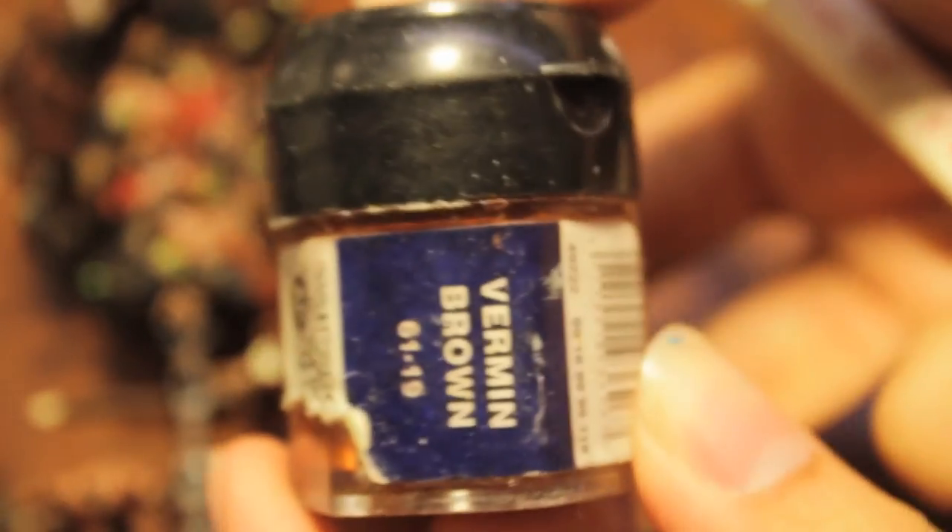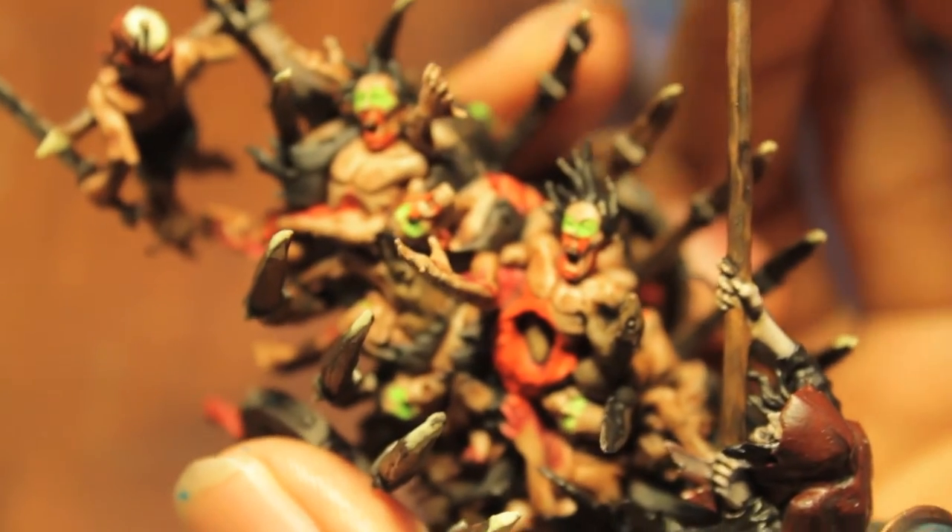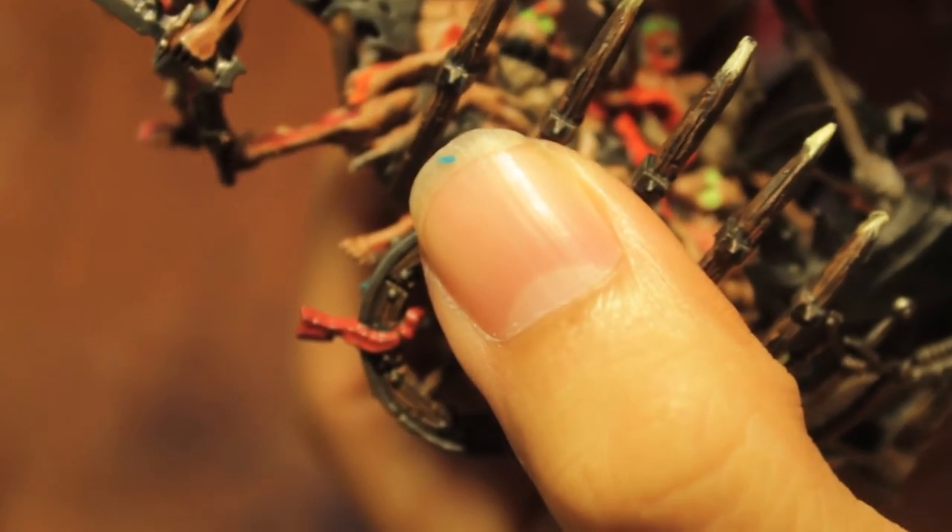The next color we're going to be looking for is Vermin Brown — it's not just for Skaven anymore, kids. It's also for some great rust effects. Besides our verdigris, we're also going to paint some really cool rust effects with this. You want to water it down a lot in your paint palette, and then find areas that you can paint this rust effect on that complement your verdigris effect. You just want to kind of stab it into place. A good place — if you look online at the corpse cart — you'll see they've got this brownish color around most of the metallics.